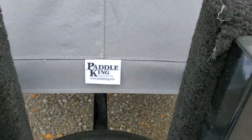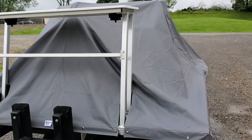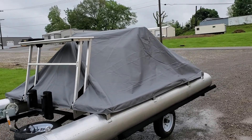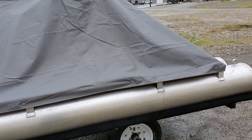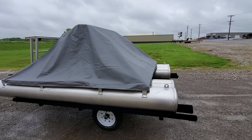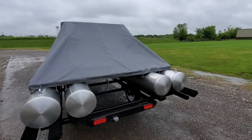Hello everybody, this is Charles with First Auto Credit and Paddle King Boats. Today I'm showing you a PK 4400 paddle boat — it's a four-person paddle boat. I'm doing things a little differently this time; let me zoom out. I'm showing you the boat with the mooring cover intact.